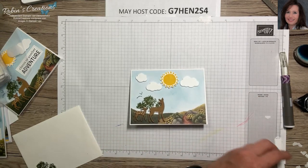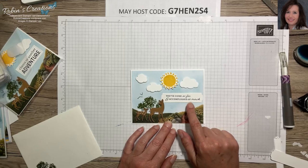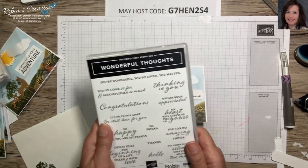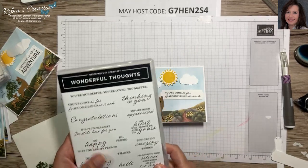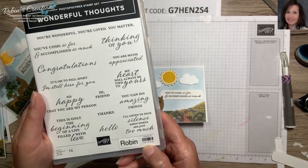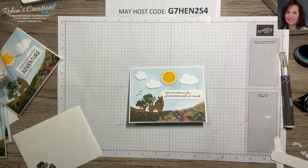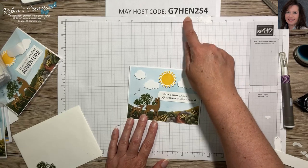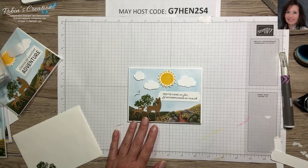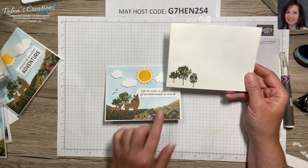Here's a sentiment I really like for these nature cards: 'You've Come So Far and Accomplished So Much' — that would be great on the full card base mountains. It comes from a new stamp set in the catalog called Wonderful Thoughts, item number 161899. It has 14 stamps with many different occasions, so it's a great versatile set to add to your order. If you're adding small items like the dies that are six or seven dollars, the minimum shipping is $7.95, so add anything else you'd like to spread that shipping cost across your products.